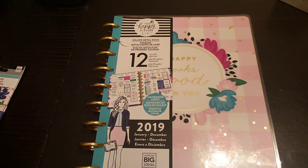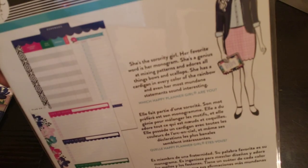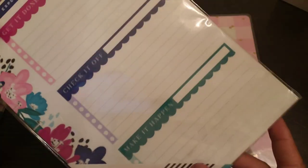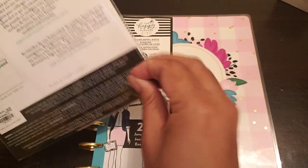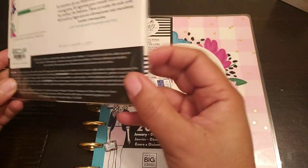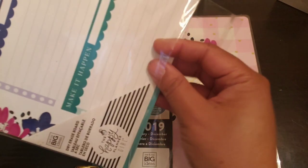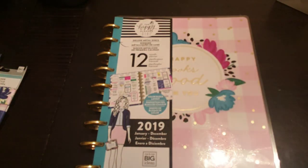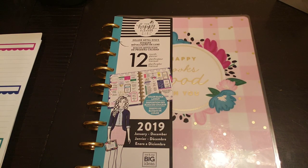And then I also found the dry erase board. This is how it looks on the back, and then this is it here. As you guys can tell, I've already been kind of peeking in these because they're not repackaged correctly. So I got that. And I already did a video on the other stuff that I got.